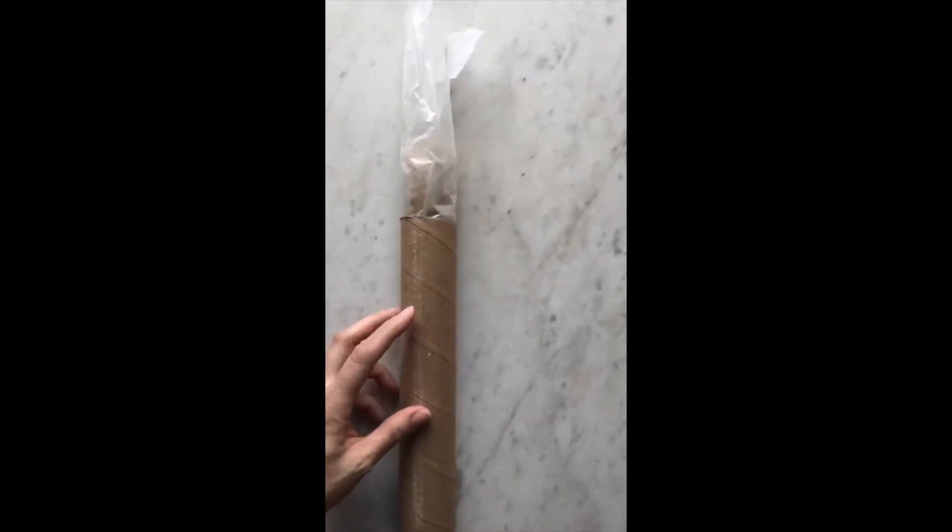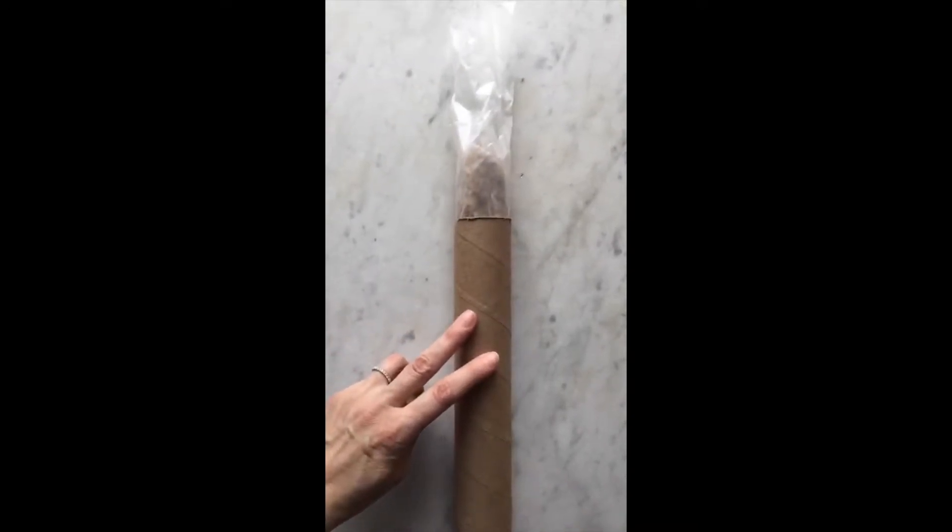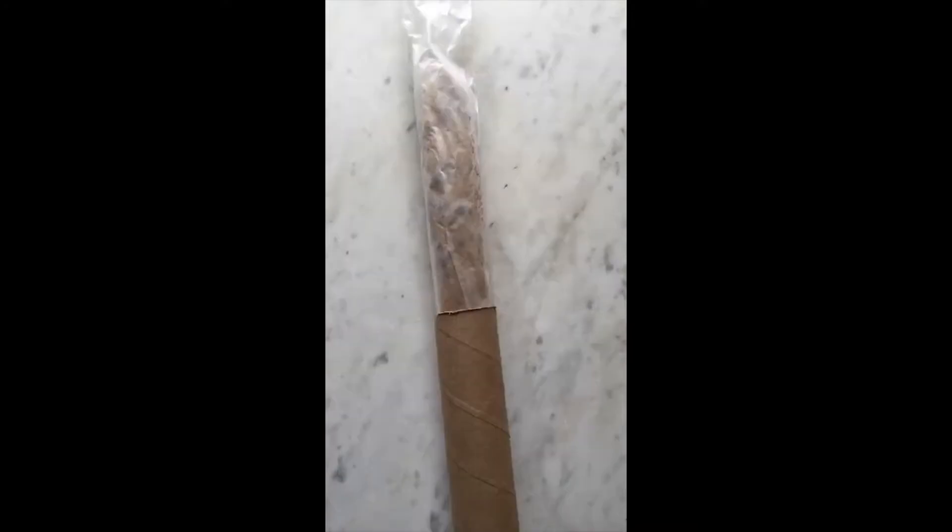If you're really obsessive like me and you like perfectly shaped cookies, then you can use this tip. I'm gonna see if I can do this with just one hand. I shaped the cookie into a cylinder and I have it in this paper towel tube, so I'm just gonna pop this in the freezer like this.